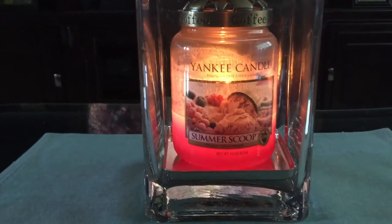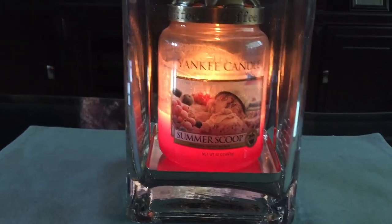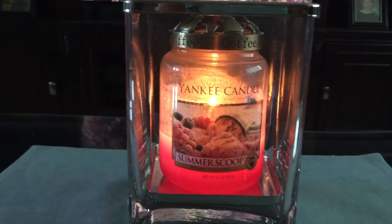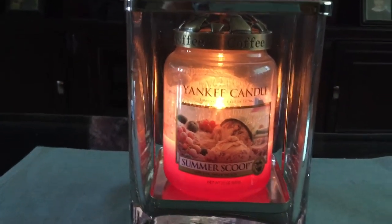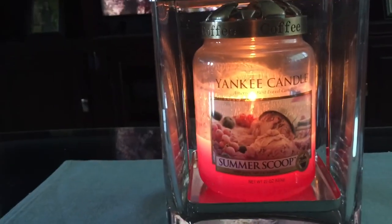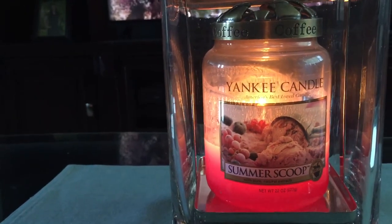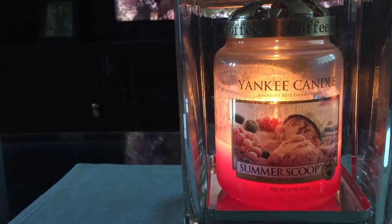I would definitely repurchase this candle. I believe it's a treasure and that's why it's in the larger label. I really wish they would have kept the larger labels because that's one of the things I've always loved about Yankee — their labels. I've always thought their labels outdid anyone in the candle industry, and I was very sad when they went to the new labels. I'm still a Yankee candle fan and I'm not going to stop buying their candles because of the new labels. However, I tend to gravitate to the ones I can find in the larger labels, and I'm hoping they continue to bring back treasures in the larger labels.